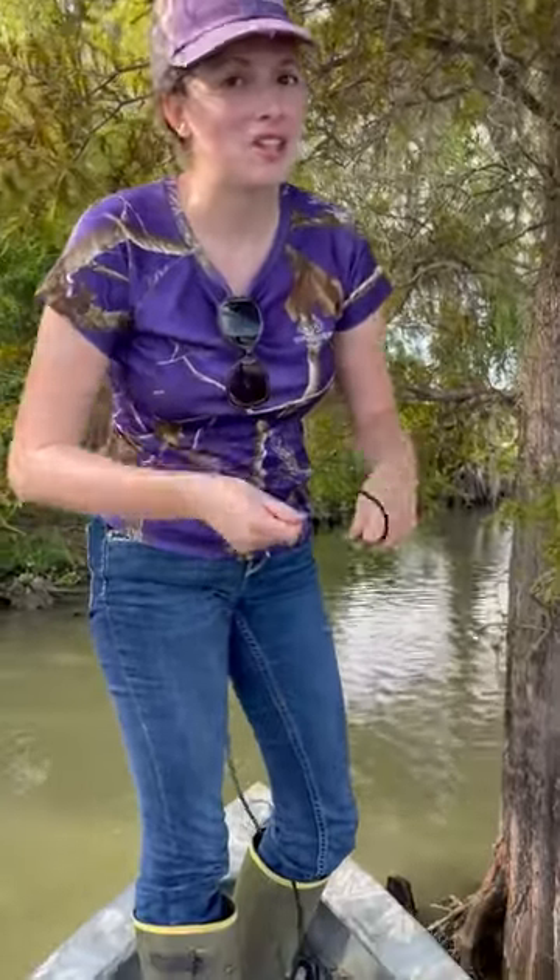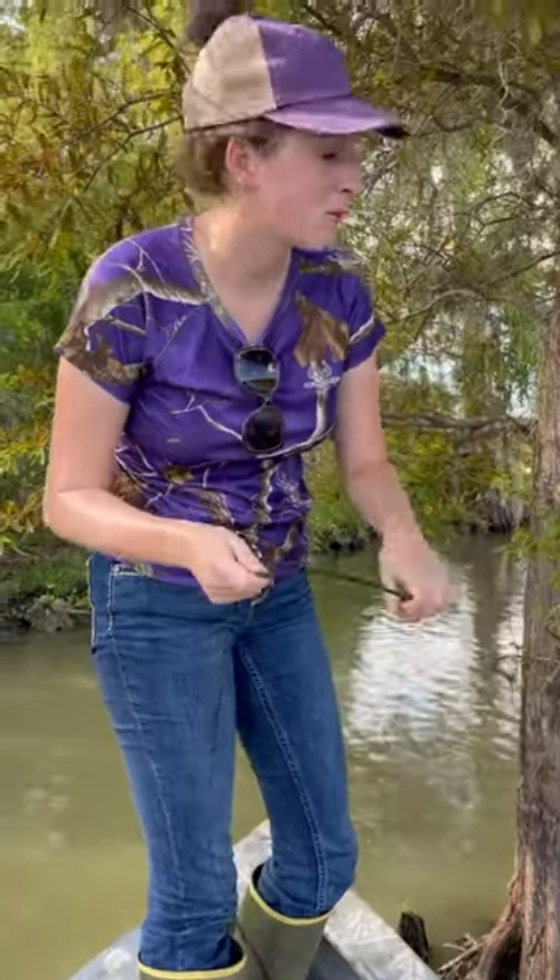Hey y'all, I'm out here setting gator lines today, getting ready for the week. Me and Ashley are gonna teach y'all how to set a gator line — how we do it out here in the swamps.